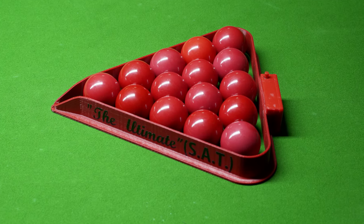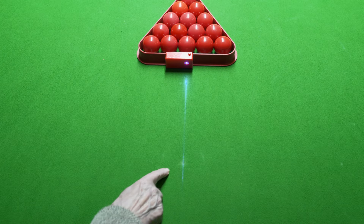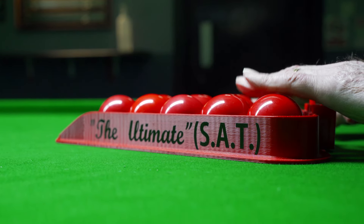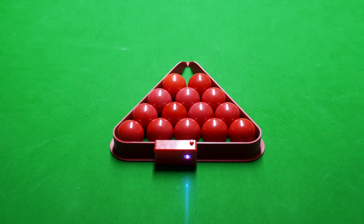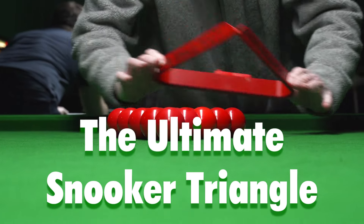The Ultimate Snooker Triangle has a pointer to target the pink and a laser light beam for perfect alignment with the black spot, so the reds can be virtually racked in place — with no disturbance or abrasion to the cloth surface. And no more kicks. It's not expensive and can replace every triangle in your club. This is the Ultimate Snooker Triangle.